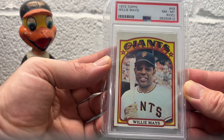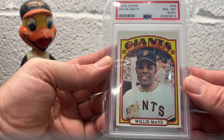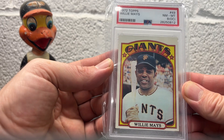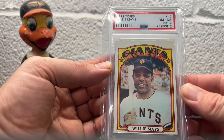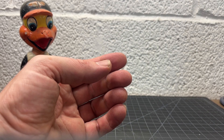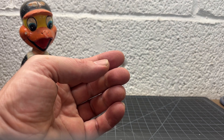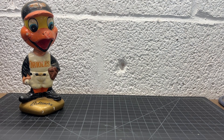So I got almost all of them. I don't have the 52s or the Rookie, and I'm missing a couple later ones. But yeah, a little quick tribute. Willie Mays — one of the last, last great ones from that generation, I guess. All right guys, happy summer. Keep collecting.